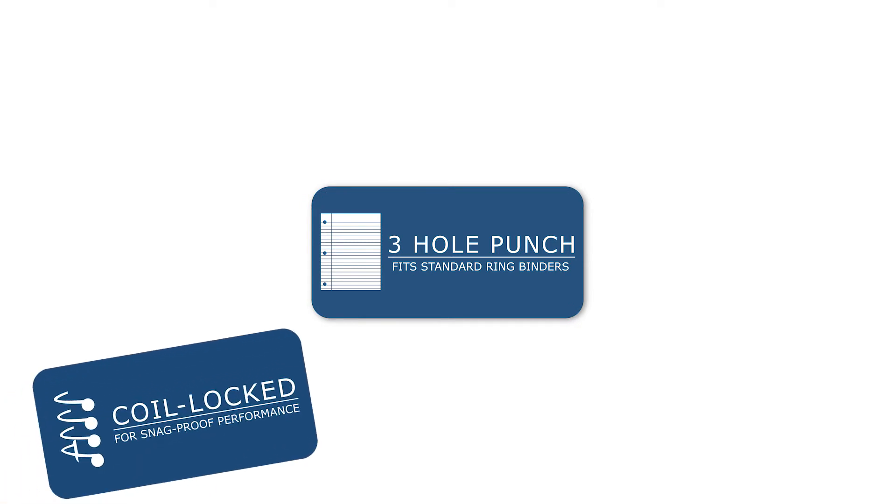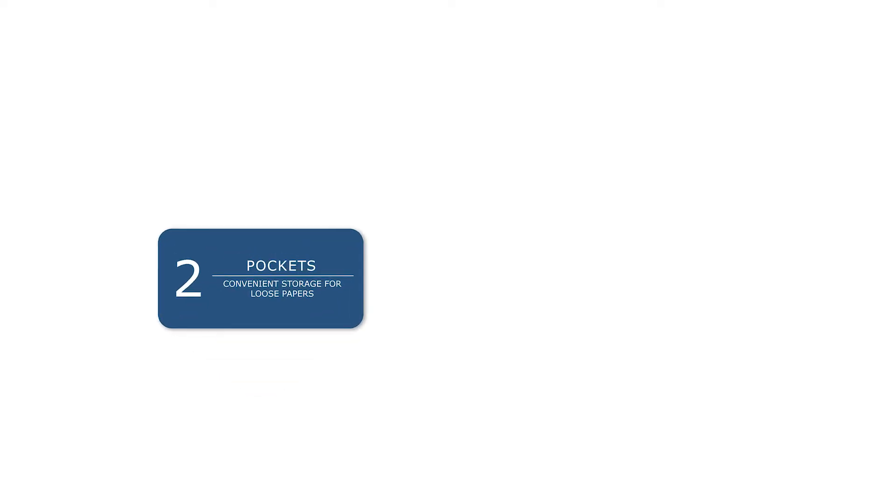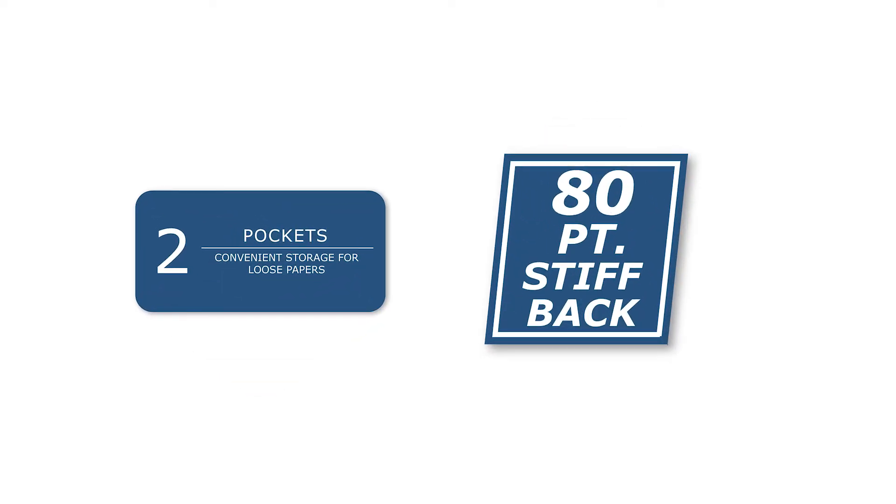The coil lock binding is snag-proof and allows for a flat-laying 11x9 notebook. On the reverse side of the standard half-inch margin frame is a 5x5 enclosed grid. All of these features are aided by a double pocket for storage and protected by a thick cover.